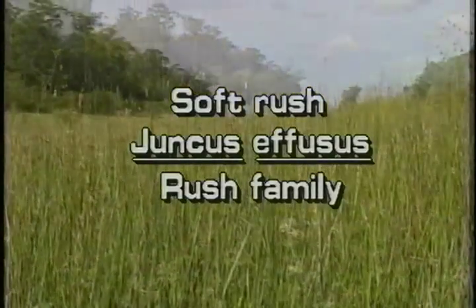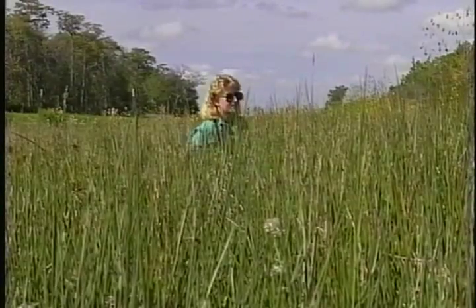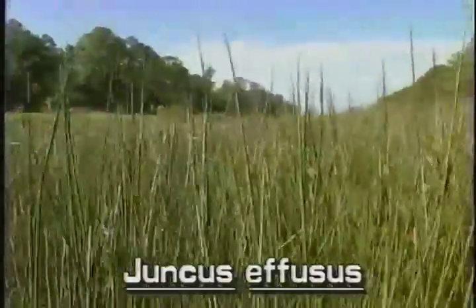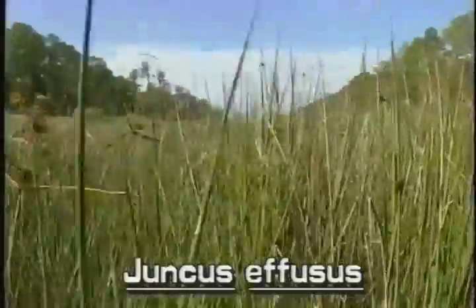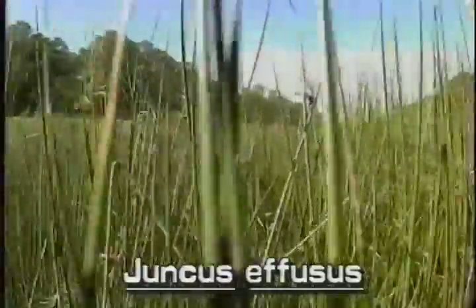Softrush, Juncus effusus. Softrush was probably introduced to America from Europe. Softrush typically grows in very crowded stands. It may be found throughout Florida in fresh or saltwater marshes, swamps, shores, meadows, forests, ponds, or streams.